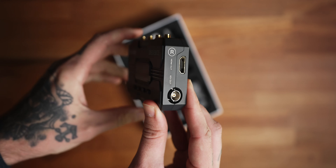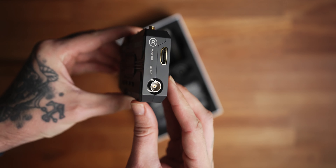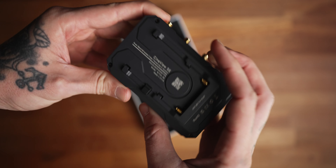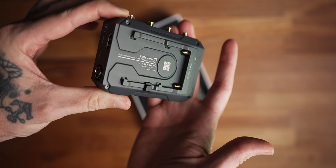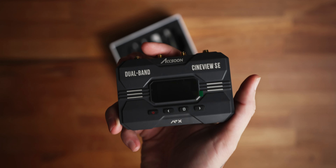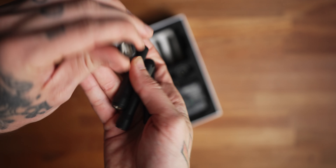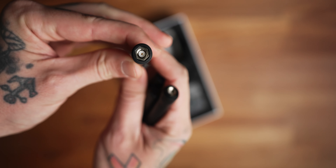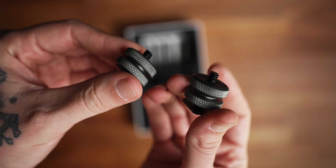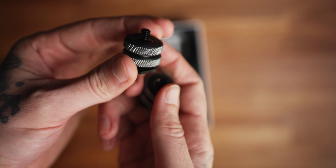The transmitter has the same four buttons on the front. You've got your 5-volt in and DC for power or updating, as well as the channel wheel. On the back, again, you've got the spot for the NPF battery. On the bottom, there's a spot to attach it to a camera. The transmitter and receiver both take four antennas, and they send you an extra antenna in the box just in case. You also get two quarter-twenties and two cold shoe adapters so you can mount this on top of your camera.